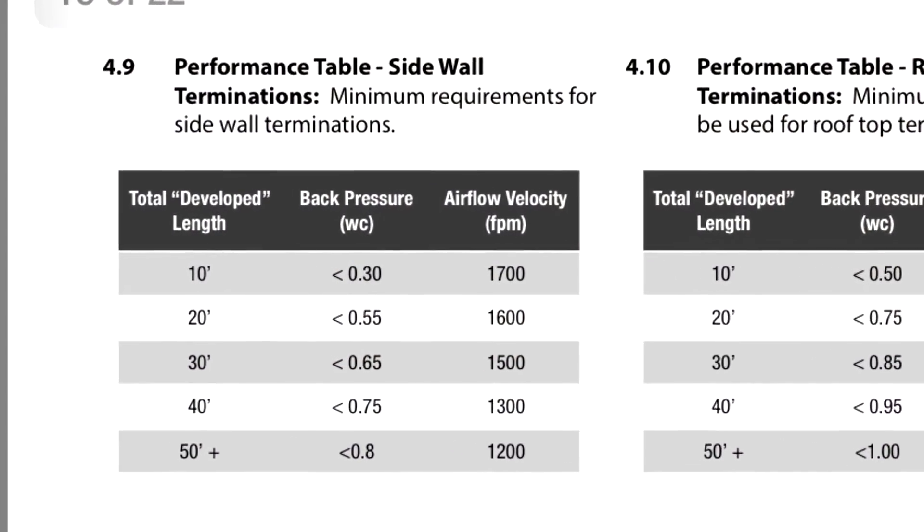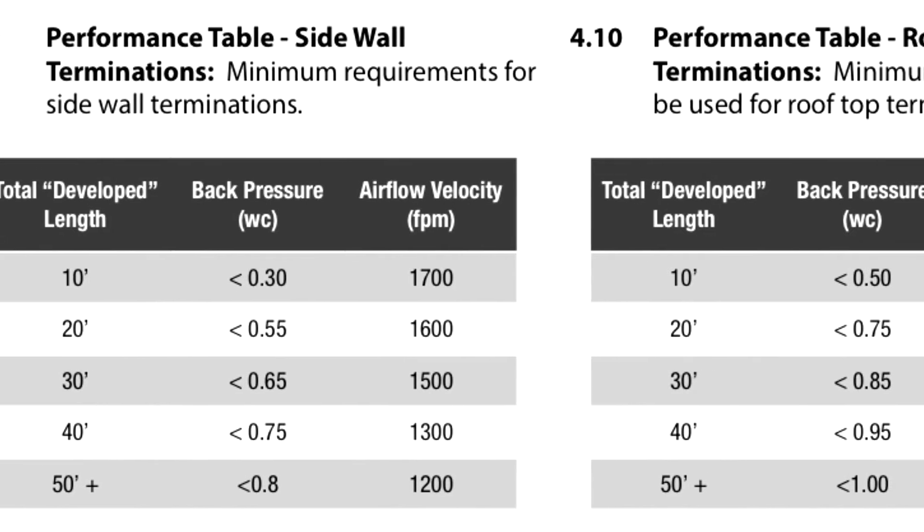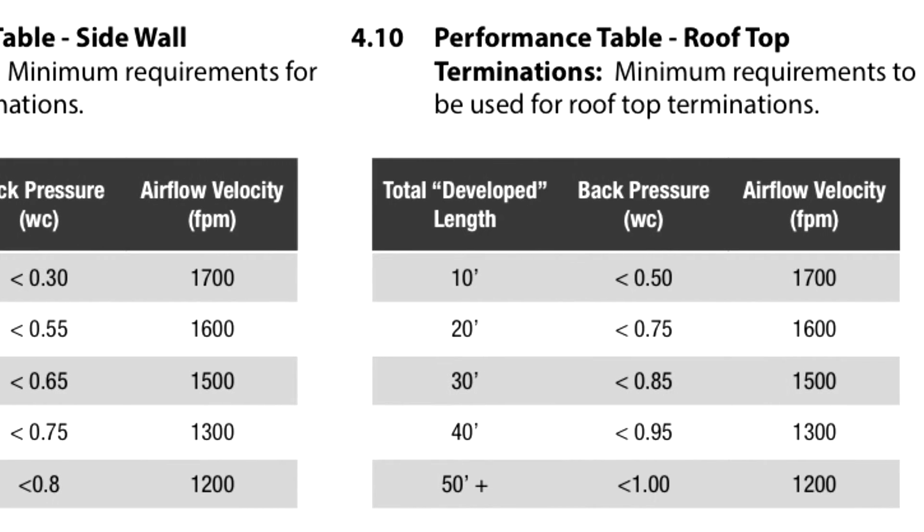Finally, compare and contrast the information you've recorded to the table data provided and determine if the system you're working on is passing or failing the minimum requirements to be acceptable for dryer venting.